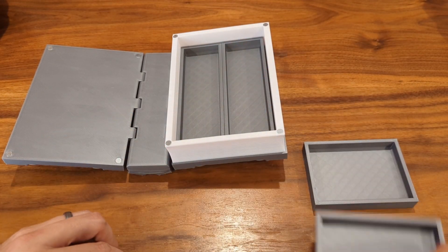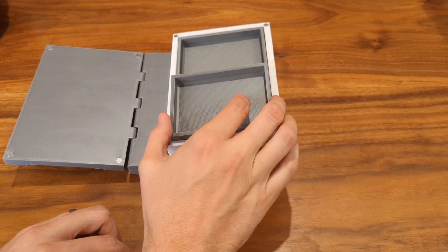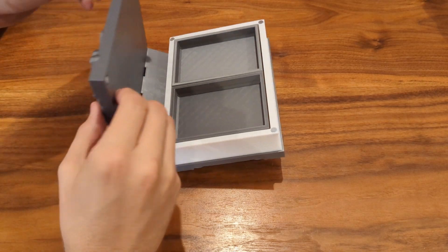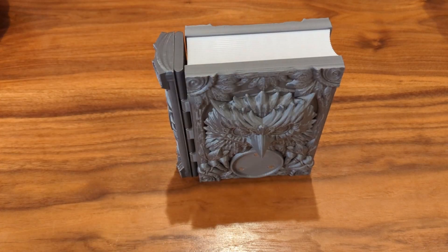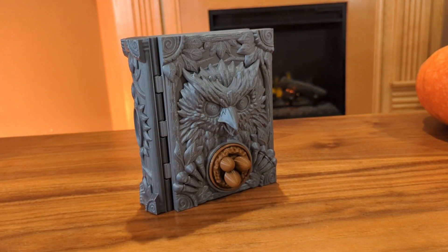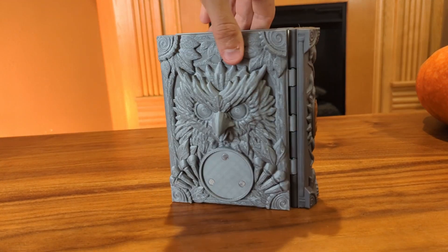Add some trays of your choice. The Librarian's Enchanted Tomes 2 are also compatible with the trays from the first Librarian's project. Enjoy that satisfying snap as you click your favorite emblems into place.